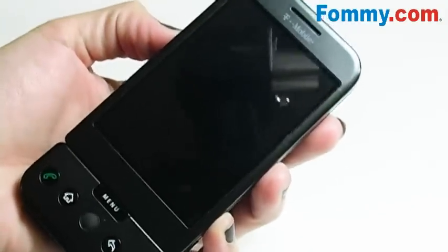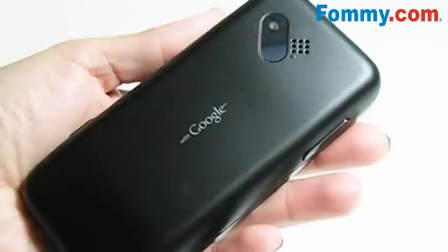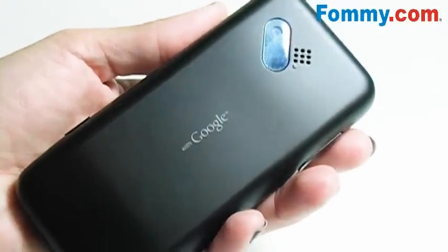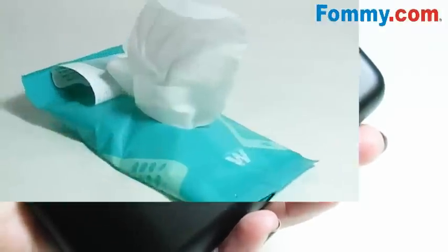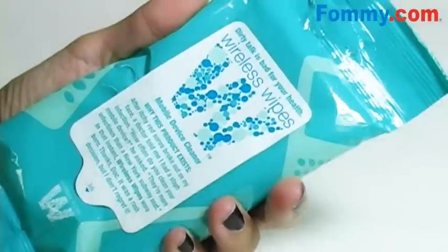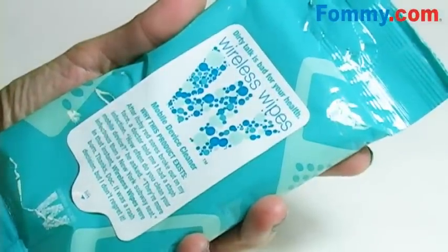I've noticed that once you clean your device with Wireless Wipes, the really great green tea cucumber scent kind of sticks to your phone, so it's going to smell great all day long. Wireless Wipes comes in 10-count resealable pouches, which can fit neatly in a jacket pocket, your glove compartment, or your bag.